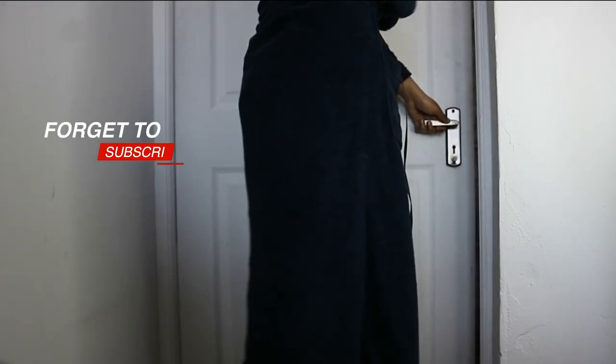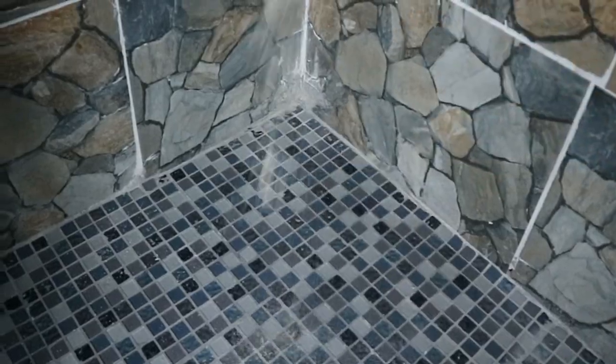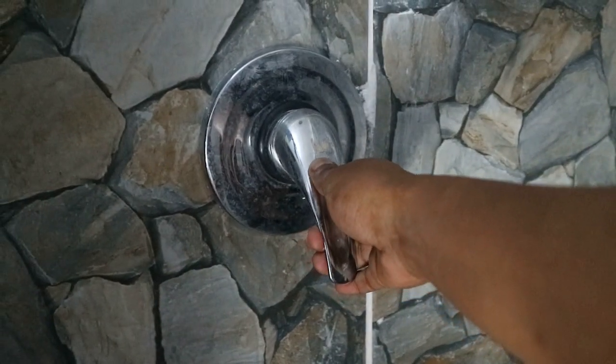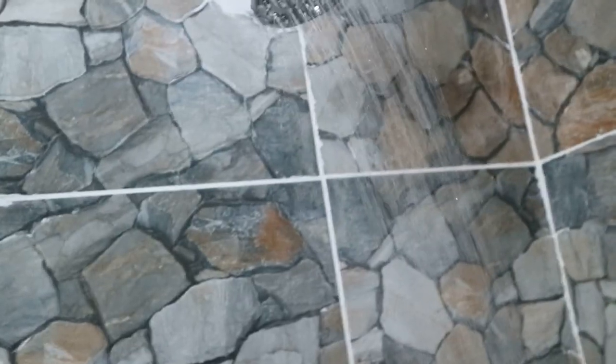My shower routine is very simple — I don't do a lot. But if you guys want a full lengthy video I might do that for you, but not now. I use a bath salt to make sure that my shower smells so good, and I love it when I can feel the salt underneath my feet. I wash my body with cold water before I exfoliate with my exfoliating gloves.